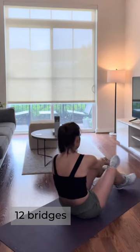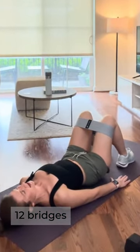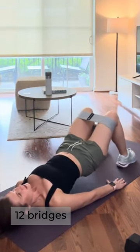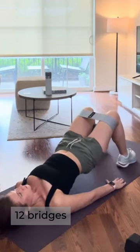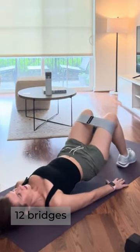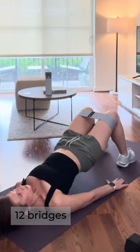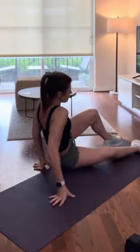We're here for 12 — nice and slow and controlled. I really like to think about squeezing those glutes at the top, keeping them engaged as I lower the bottom towards the mat. I think bridges are such a great exercise; they work across the lifespan — whether you're in your 20s or your 90s, it's such a good exercise for those glutes.